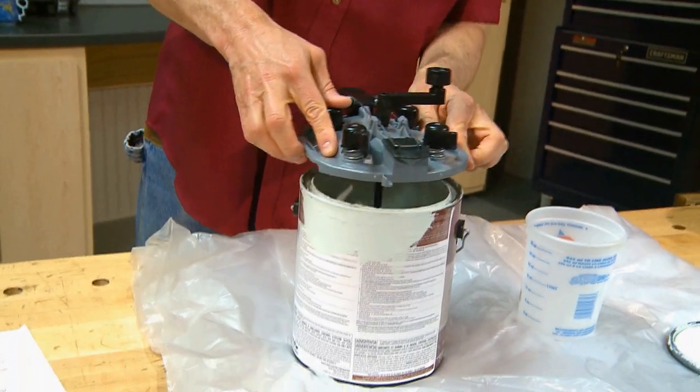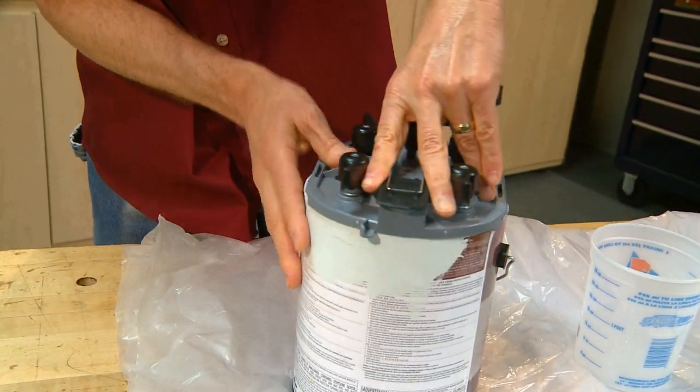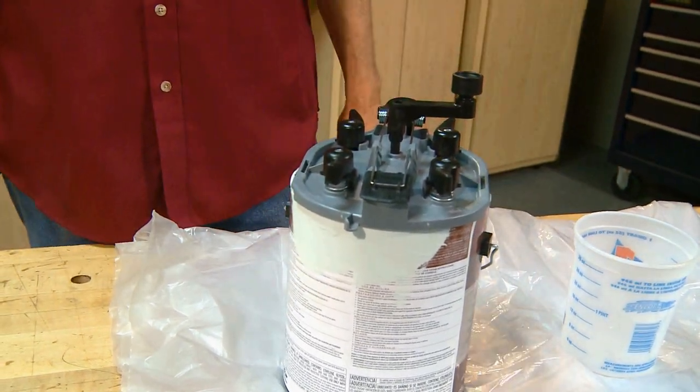I love the lockable lid, so there are no spills. I also love that the lid stays on while I paint, which prevents bugs, dust, and dirt from entering the can.